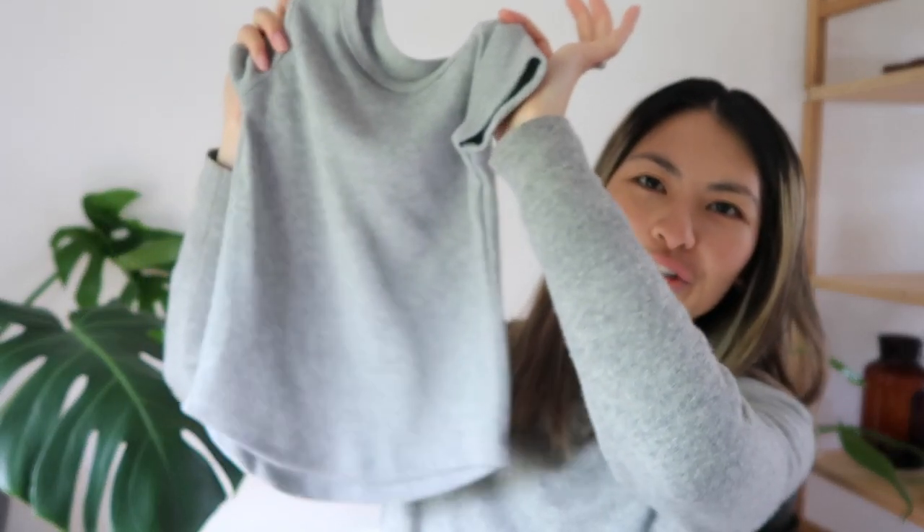Hey everyone, I'm Esther and I'm back for another video with Lowland Kids. In this tutorial I'm going to talk you through step by step how to sew up the curved hem t-shirt. It turned out so cute — it's a beautiful staple. We'll go through absolutely everything, and there are of course different variations that you can do.